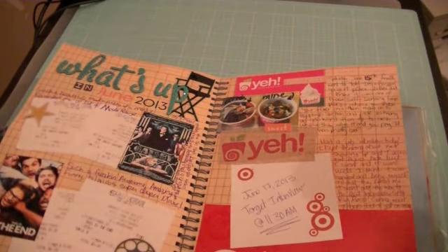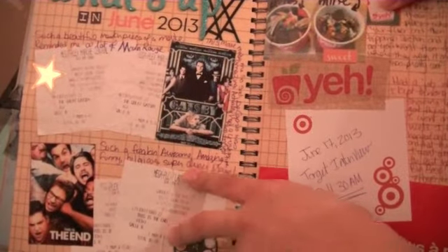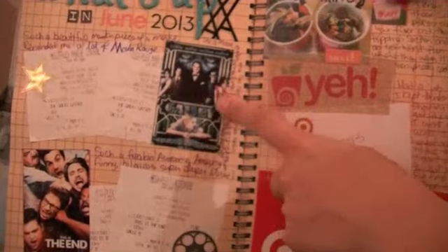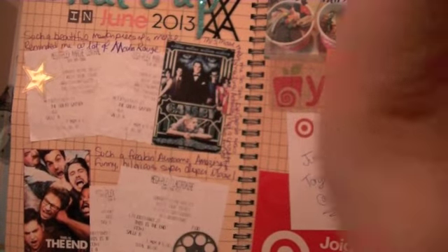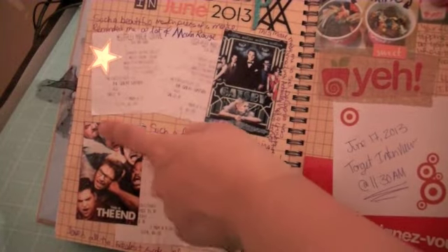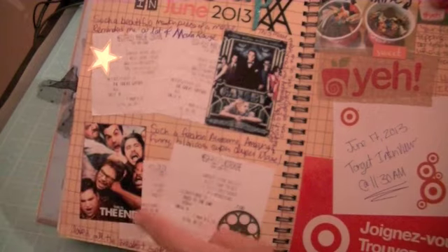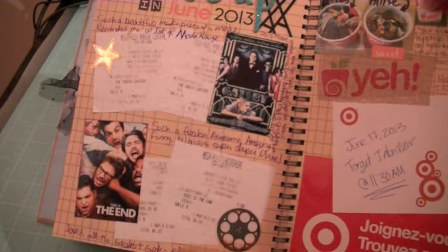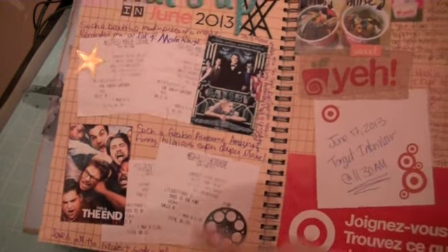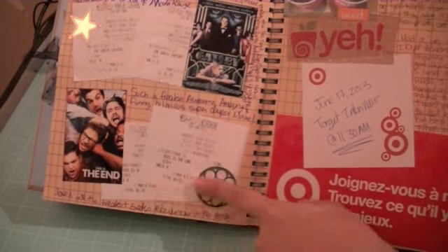This page is kind of a conclusion of what happened in June. It's called "What's Up in June." I saw two movies in June and I loved both of them. The Great Gatsby made me cry and feel depressed for two days straight. And then The End made me laugh my pants off the whole way through — I love this movie. I want to watch it again, actually probably tonight. And these are my ticket stubs — me and my boyfriend went, and I kept both of our tickets.